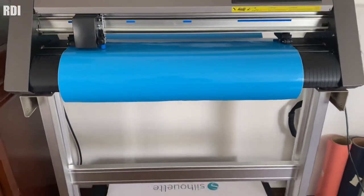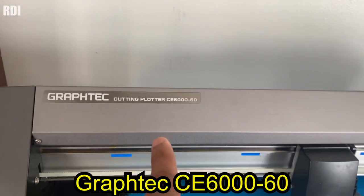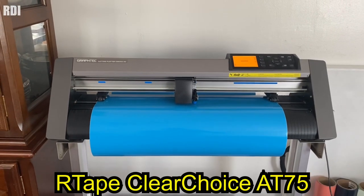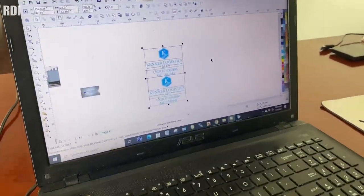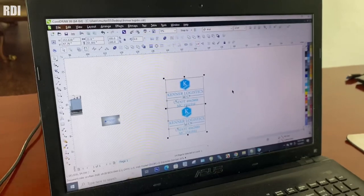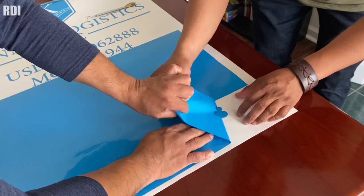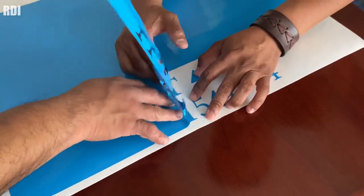Now it's time to start working on the next project, which will be a very easy project. We are using our machine, the Graphtec CE6060, which is a 24-inch vinyl cutter. The type of vinyl we're using today is the Oracal 651, with R-Tape Clear Choice AT75.1 transfer. Our decal will measure about 22 inches wide by 32.1 inches tall — that includes both sides, one color. Now it's time to start weeding out, and you're about to see the weeding boxes in action. I'll leave a link to a video where you'll get a better idea of what weeding boxes are.